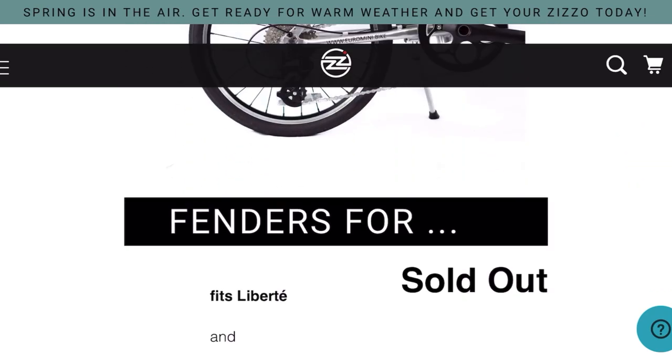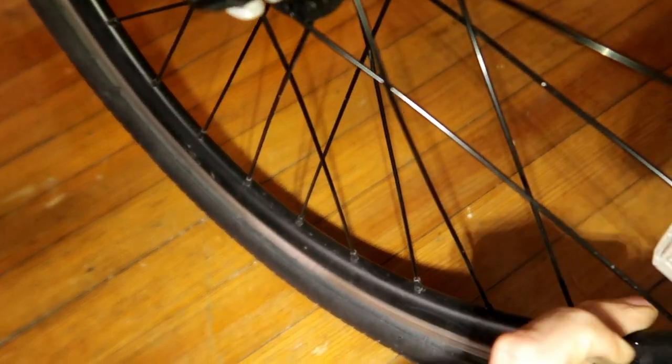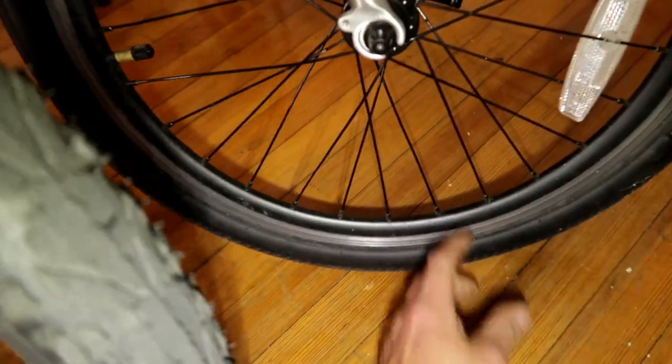I'm not going to talk much about the accessory differences since the Zizzo Forte comes with a rear rack, fenders, a bigger comfortable seat, and comfortable handlebar grips — but you can get all that stuff for the Liberté too, just by ordering from the Zizzo website. The bigger tires you could put on the Liberté as well. The one key difference is that the Forte has wider rims than the Liberté: the Liberté rims are more like road bike rims, while the Forte's are more like mountain bike rims. Both are double-walled and strong — it's just one is wider.